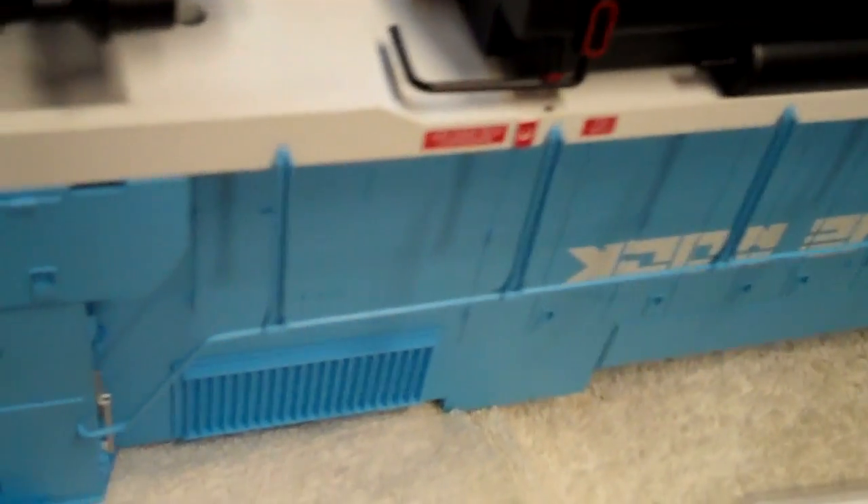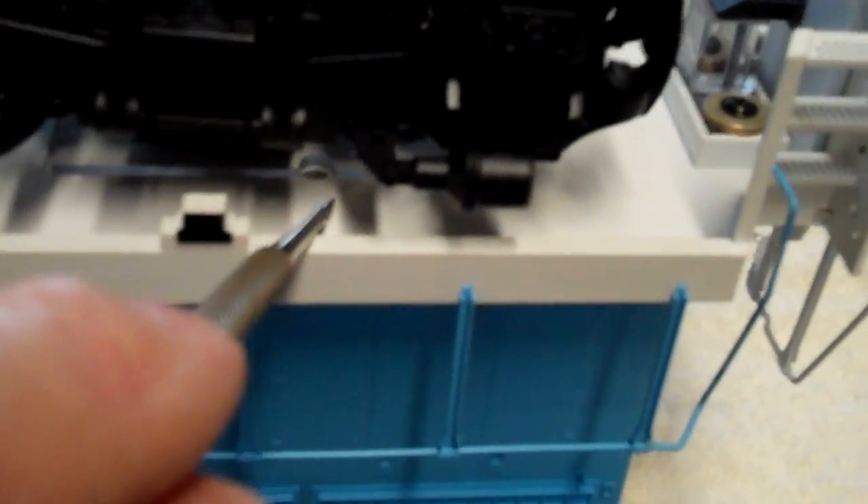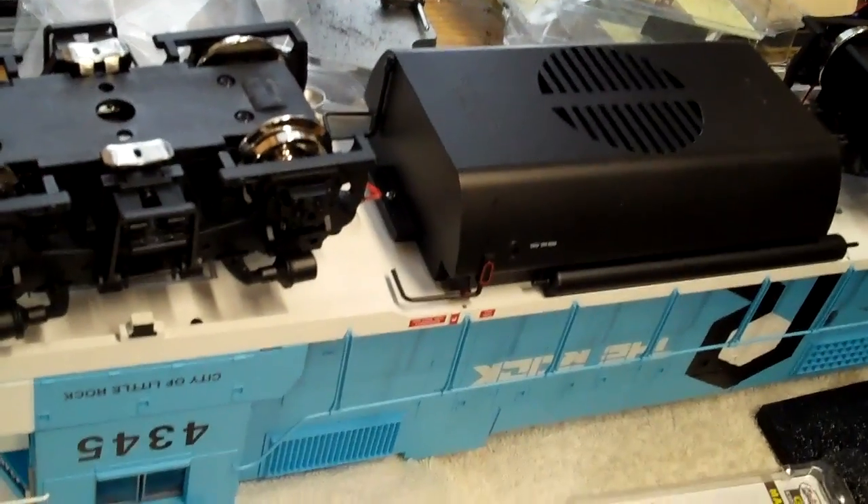In addition to that, I fabricated these Lexan spacers — about 90 thousandths thick — and put them under each truck. You have to take the shell off to do that. In the rear I also put notches to clear the screws that hold the shell on. That raised the locomotive up to a more realistic height.